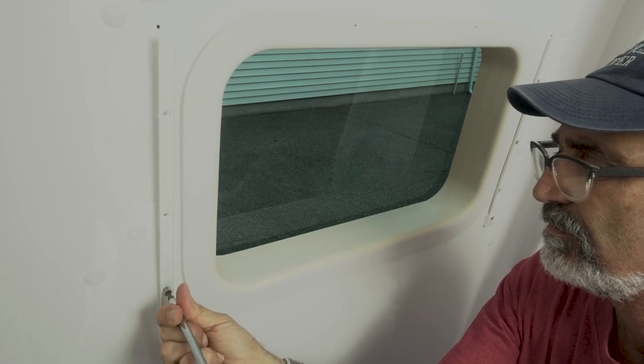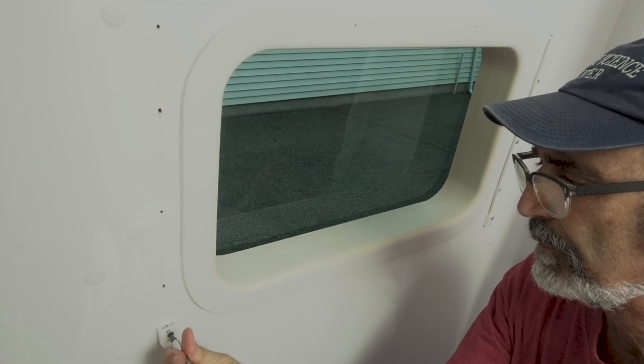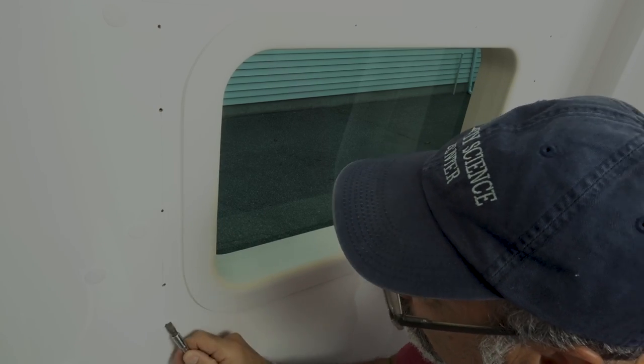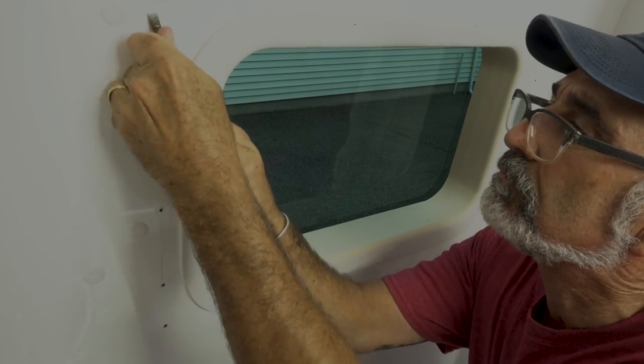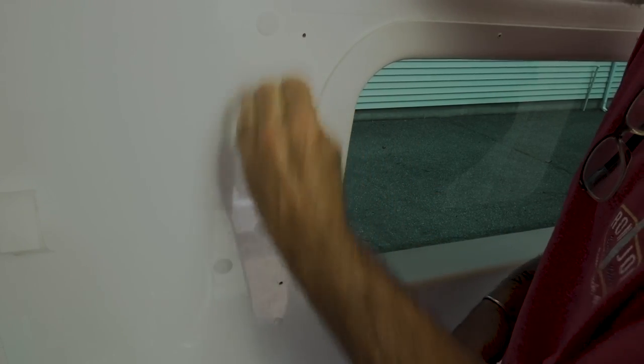Get your box bit and remove all the screws from the curtain tracks left on the wall from yesterday's project. Now take a big slotted screwdriver and burnish each screw hole to remove any lifted laminate. Gently scrape them clean and flat. Use some kind of solvent or cleaner to wipe away any builder's markings.